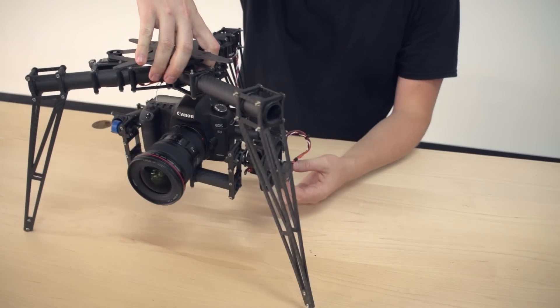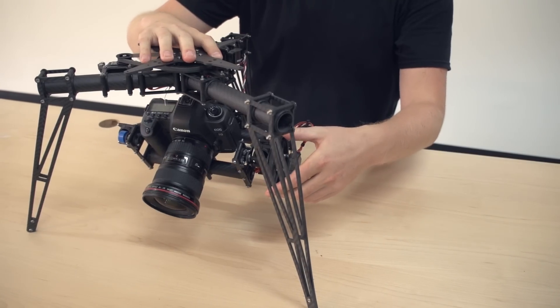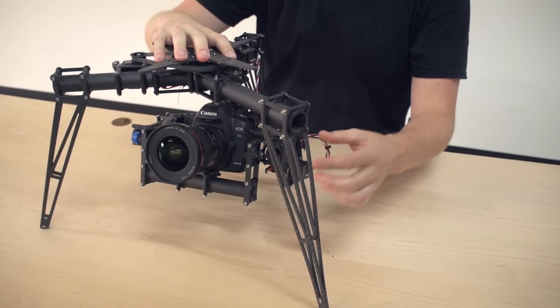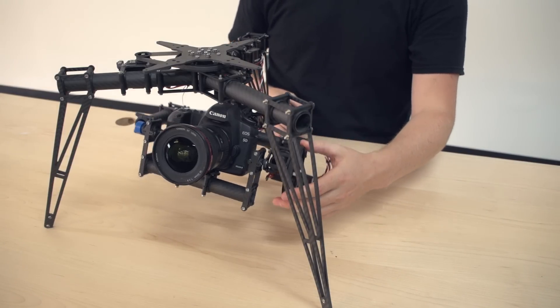Another thing you'll want to make sure is that your servo pulley and your larger pulleys on the axes are aligned so that the belts aren't crossed or going at an angle and creating more friction.